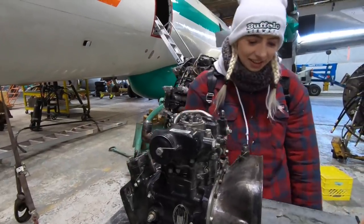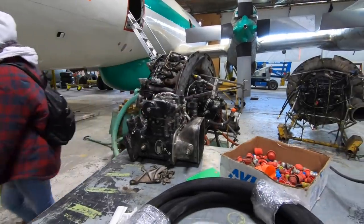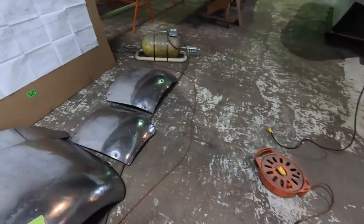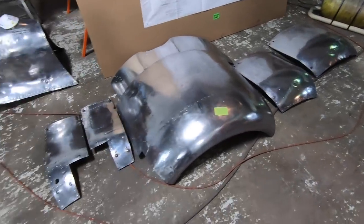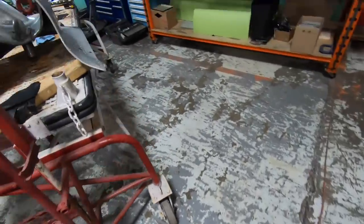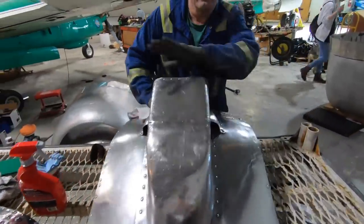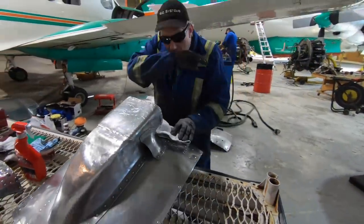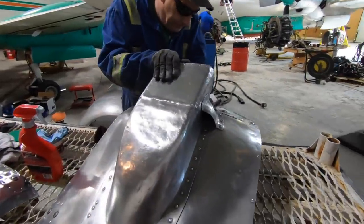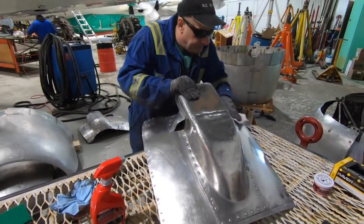How was that, Stella? Oh, I love that — I think I found my new job! So Rob came in, he's been volunteering, and he spent the weekend getting all the panels, all the cowlings, accessory cowlings, oil cooler scoops. Hey Rob, what do we have here? Air intake for the carburetor — so this is the one piece the boys were outside working on.